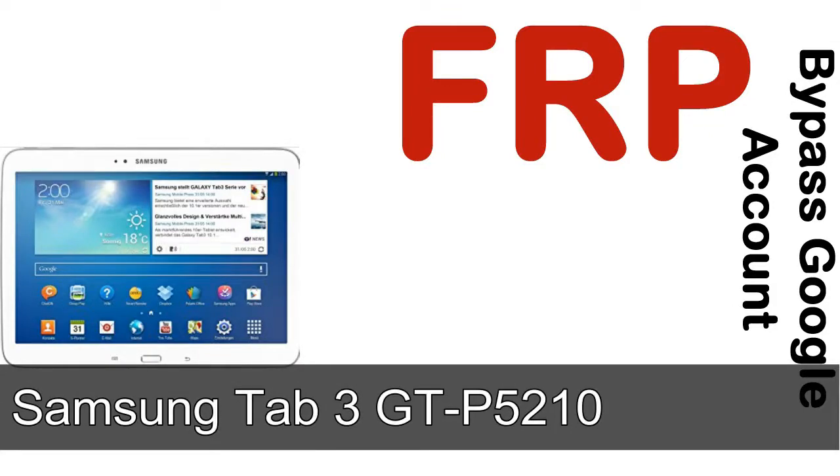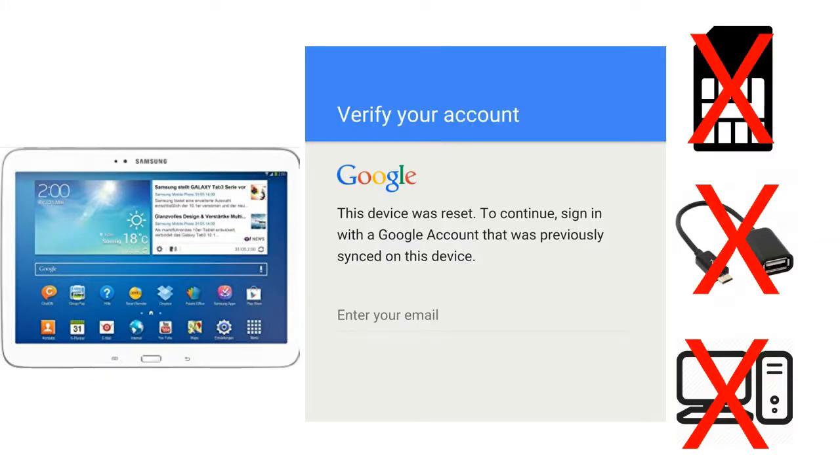Hi guys, Daniel here, welcome to SID HODAK YouTube channel. Take a look at this complete video. I'll talk to you about how to unlock a Samsung device FRP lock protection — without SIM, without AOD cable, without PC. But how to do that?